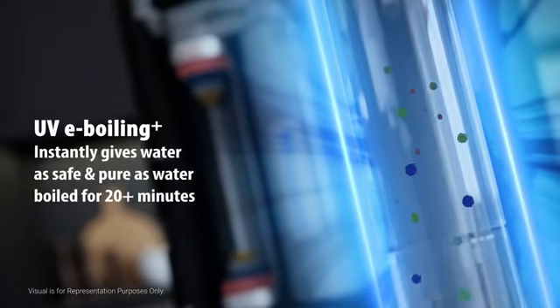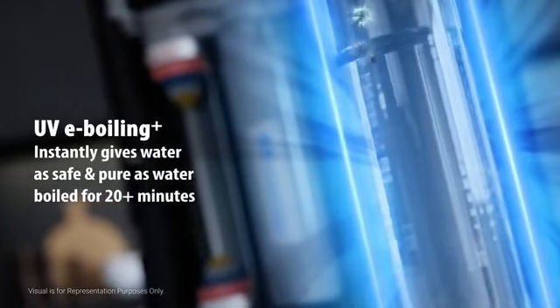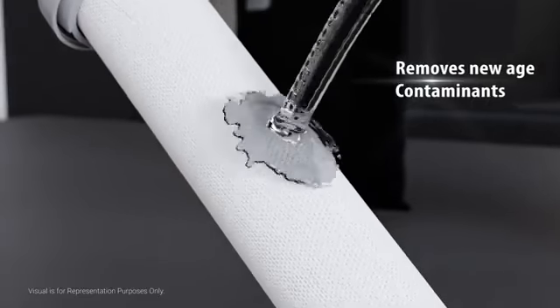Ordinary UV LEDs provide secondary and slow disinfection, while Aqua Guard Select's UVE Boiling technology instantly gives water as safe and pure as water boiled for 20-plus minutes. Edge is certified to remove new-age contaminants like lead and mercury from the water, so you can be rest assured about the quality of the water.